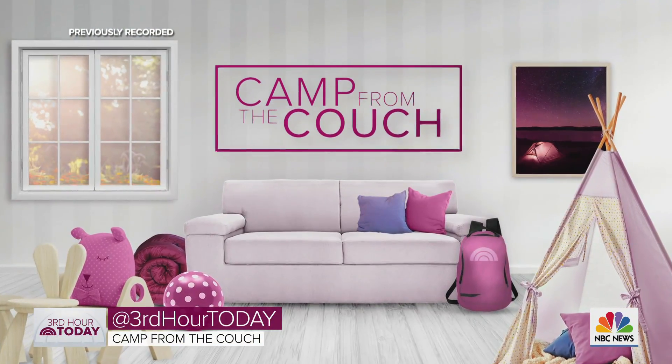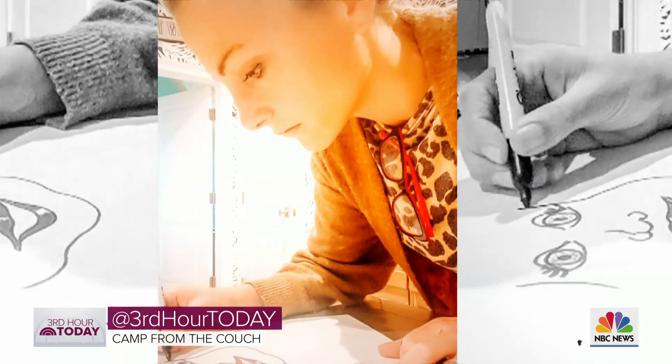We've been looking at some summer camp alternatives with our series Camp from the Couch. But this morning, something a little different. My wife Lindsay and I played camp counselors, spending an afternoon making crafts with the kids — her specialty. Then I showed her my expertise: cocktails.